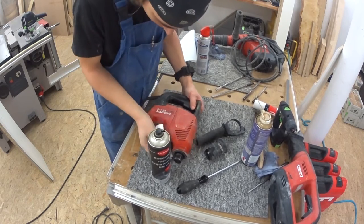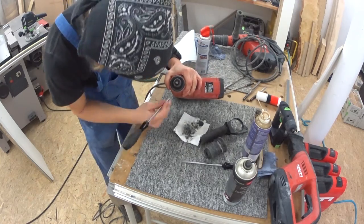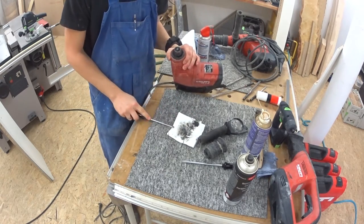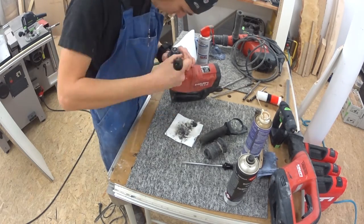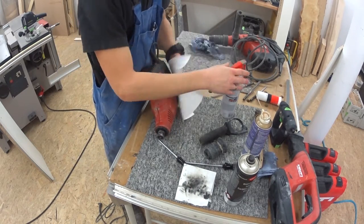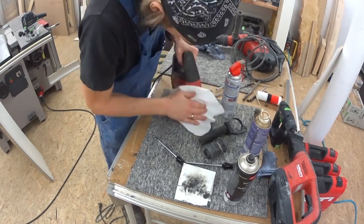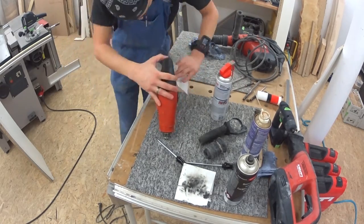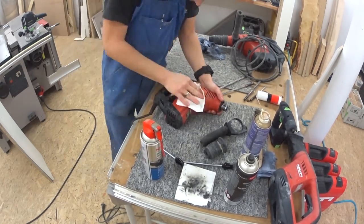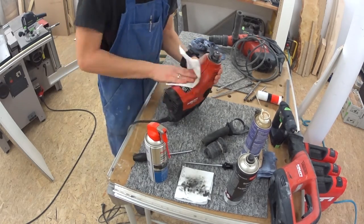Around the chuck, the dust and the grease mix up to a sticky pulp. Very ugly. The only way to remove it is to scratch it off with a screwdriver. Then the goal is to make it shiny and give it at least a bit of protection.